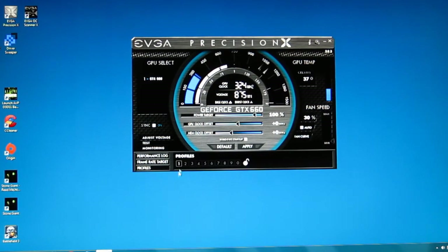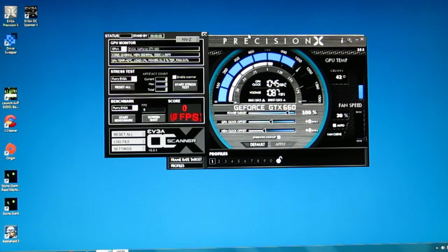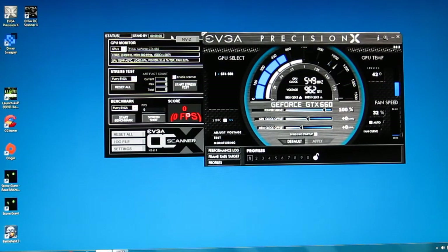Ten profiles are available. Whenever you do performance tuning you can save it to a profile and it's as easy as one click to get it back — hit apply. So you've got one profile saved; this was the maximum overclock for this card. Let's get it back to default. Over here is the test button, which is an interesting piece.